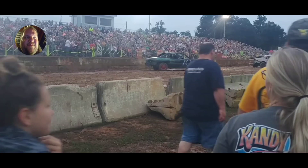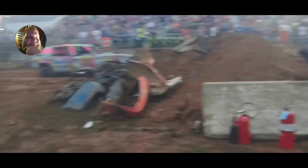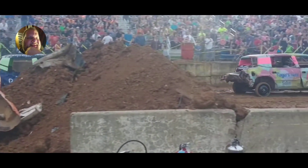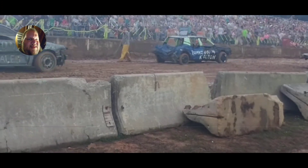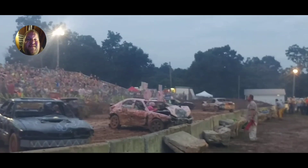The six-cylinder free-for-all right here. There I am coming out. I don't know what took me out of the six-cylinder free-for-all — I don't remember what happened. The car is sitting way down there in the corner, you can kind of see it. All right guys, now it's time to talk about what did take this car out. It did end up in the six-cylinder free-for-all. Here we go.